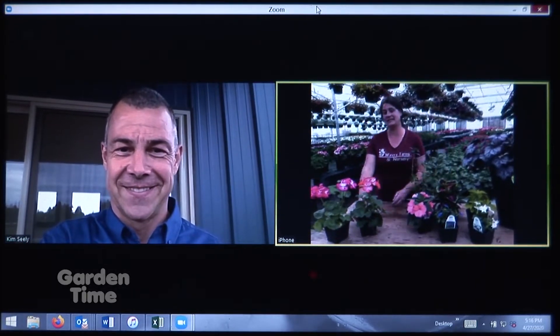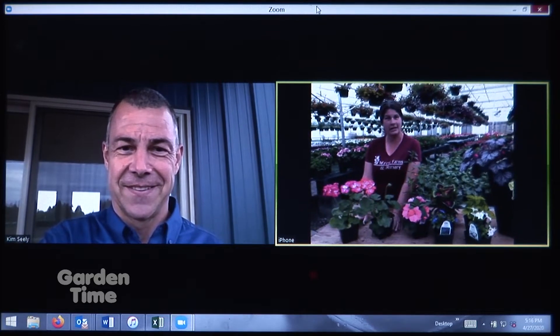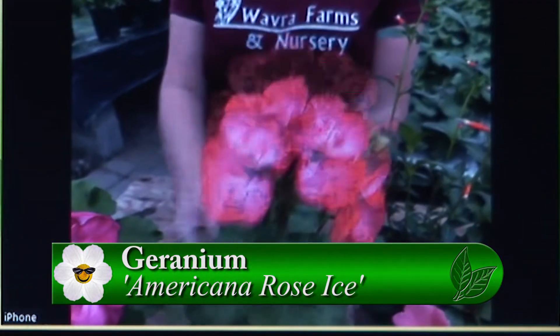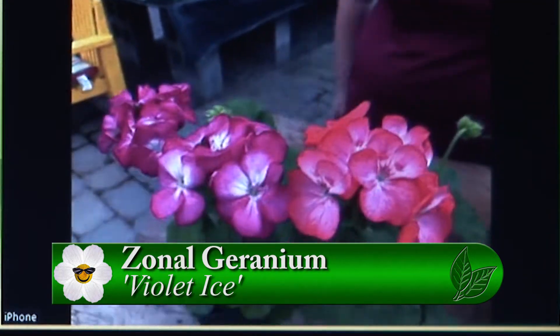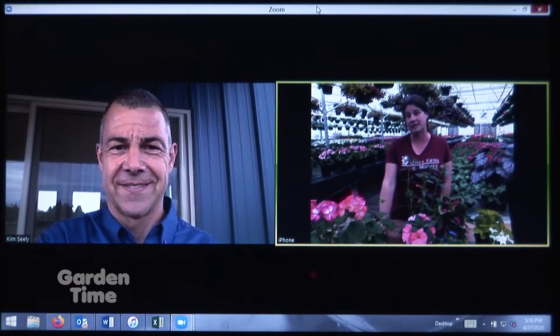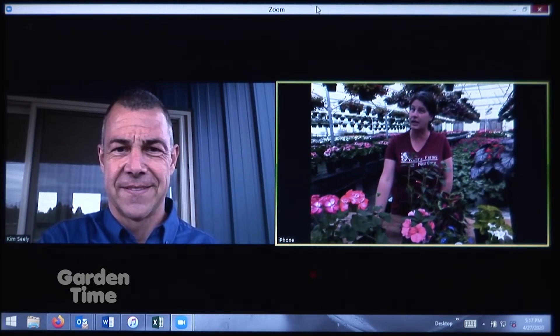We have an exciting new geranium from the Americana line. Americana has not come out with a new geranium in several years. We have Rose Ice and Violet Ice — they bring out a little bit of that white texture and almost look like they're painted. The bloom size looks gigantic, and these are fairly large geraniums. Being Americanas, they'll grow about 16 inches tall, taking up nice space in the landscape or filling up a very large pot.